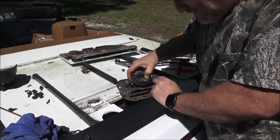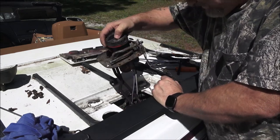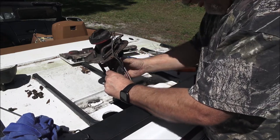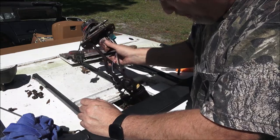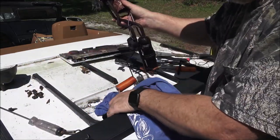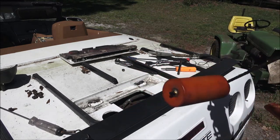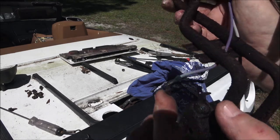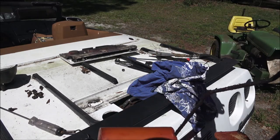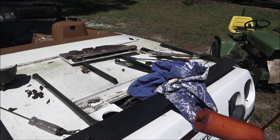Okay guys, I got all the bolts out. Now we're just going to pull this straight up out - just like that. Now be careful with this thing, because that is your float for your fuel gauge. If that gets messed up and you bend it, you'll get a false reading on your gauge. That's busted off for the gauge, so the gas gauge is not going to work.